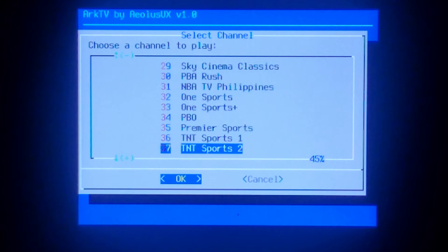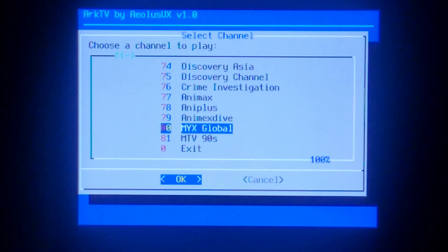You can also use L and R to skip pages on the channel select screen. It's worth noting not all channels worked for me, but that may be because of my region — I am in Australia.